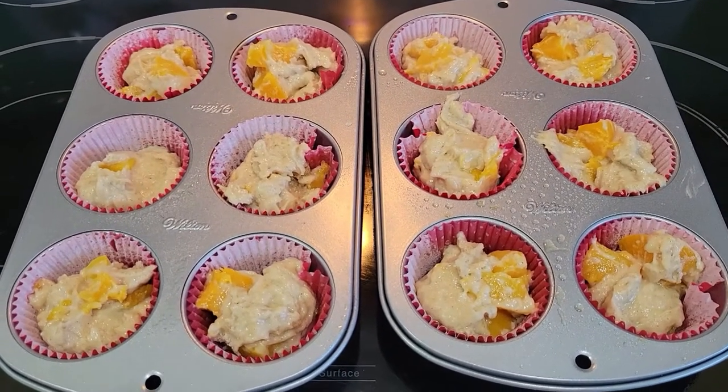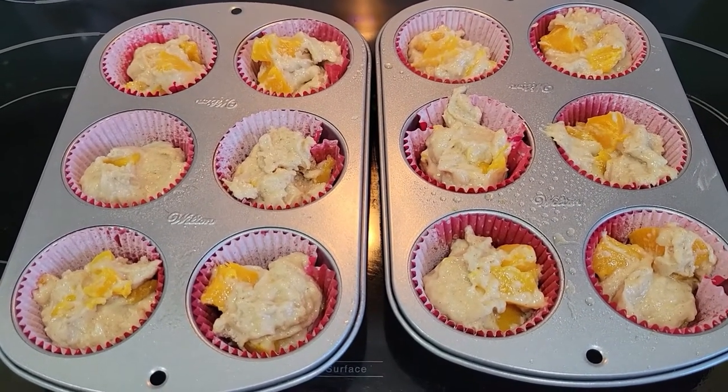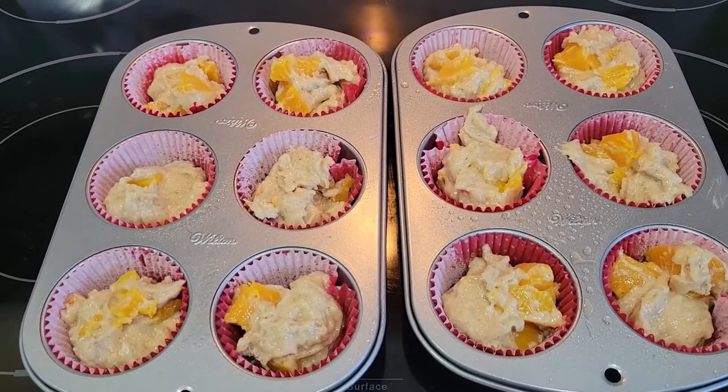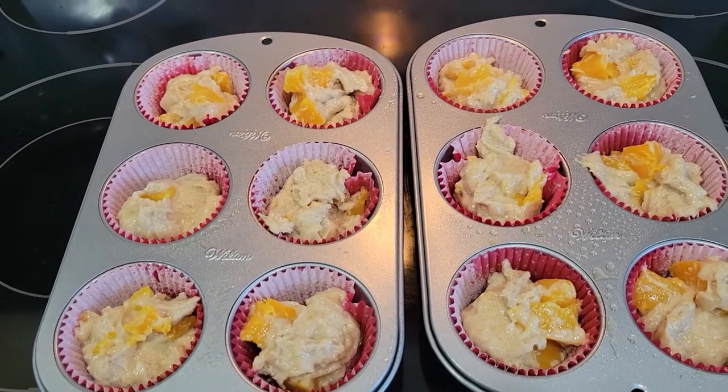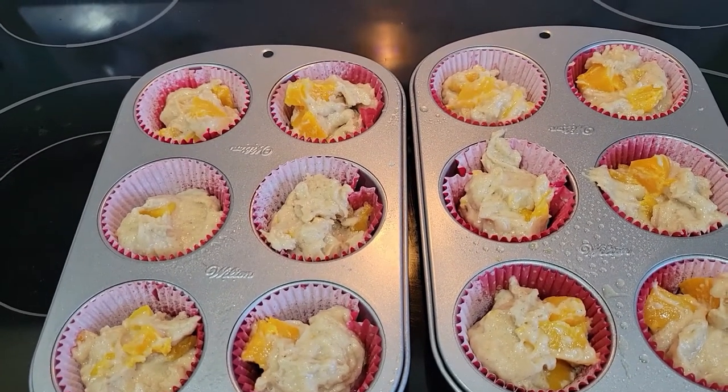This recipe makes about a dozen full-size muffins. I cook them in the oven at 375 degrees for about 8 to 12 minutes — every oven's a little different, so keep an eye on them.